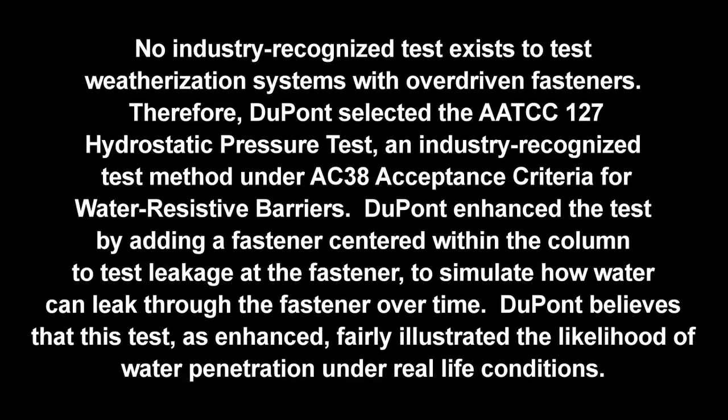No industry-recognized test exists to test weatherization systems with overdriven fasteners. Therefore, DuPont selected the AATCC-127 Hydrostatic Pressure Test, an industry-recognized test method under AC38 acceptance criteria for water-resistive barriers. DuPont enhanced the test by adding a fastener centered within the column to test leakage at the fastener, to simulate how water can leak through the fastener over time. DuPont believes that this test, as enhanced, fairly illustrated the likelihood of water penetration under real-life conditions.